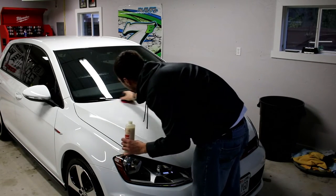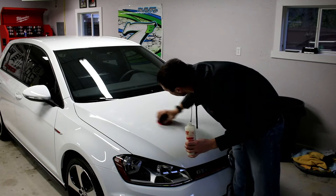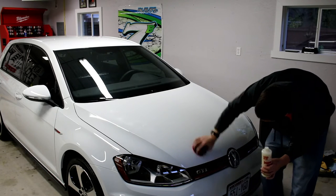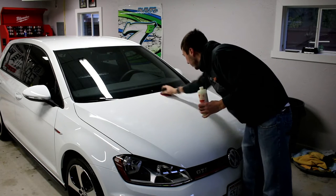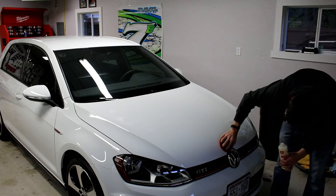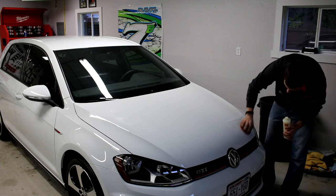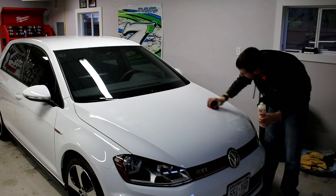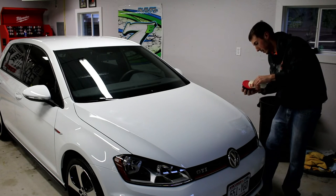White cars are tough for waxing because you can't see where you've already applied. I do plan on getting LED lighting in here sometime soon — by soon I mean spring-ish. I have to do some more research to figure out exactly which lights I want; I know some of the fluorescent lights are better. I just have to refill a little bit here.